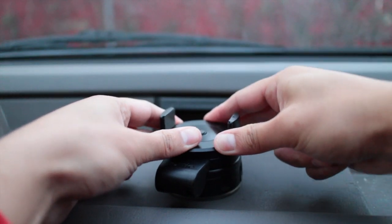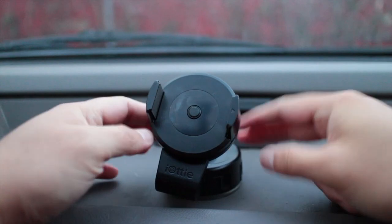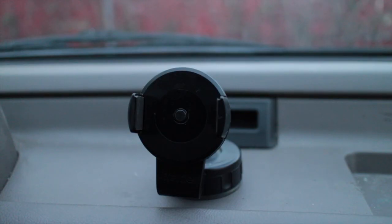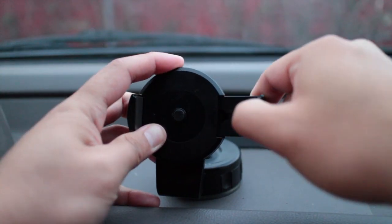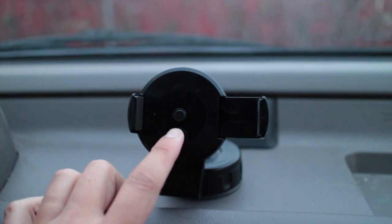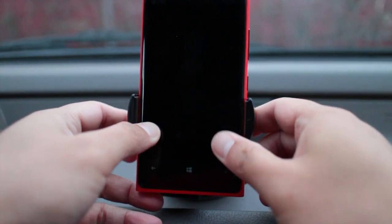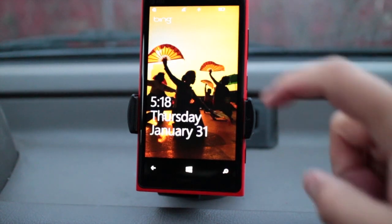Just push down hard and that should be snug. So it's basically set up. All you need to do now is pull one of the arms. This features a one-touch where — here, let me just show you. Here's my Nokia Lumia 920. I just push back and the arm will automatically enclose itself.